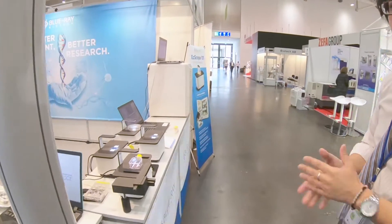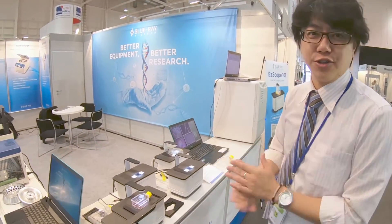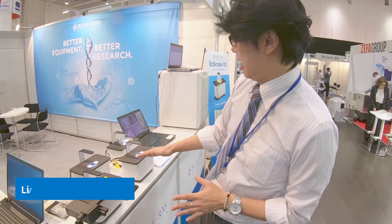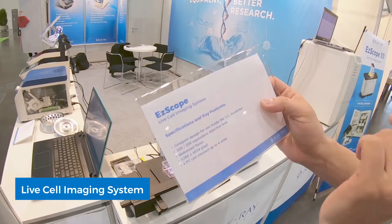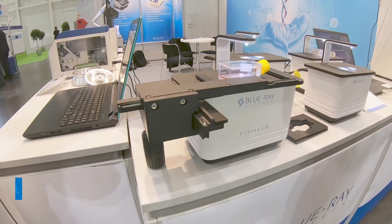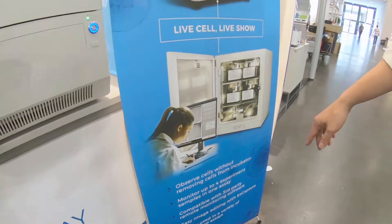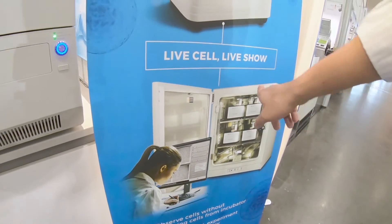The final product is our new launch this year. We want to enter into the cell biology field, which is why we created the EasyScope live cell imaging system. This machine is designed to be placed inside a CO2 incubator. The maximum number of units you can connect is up to four.